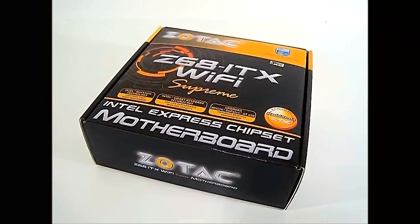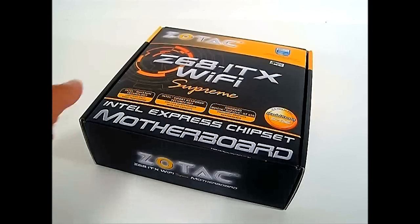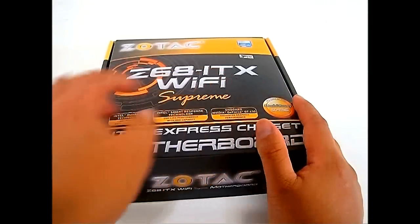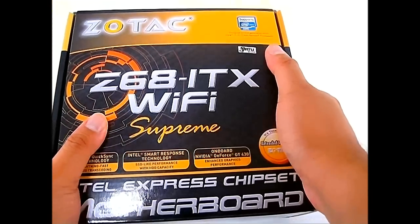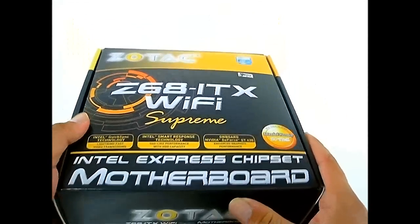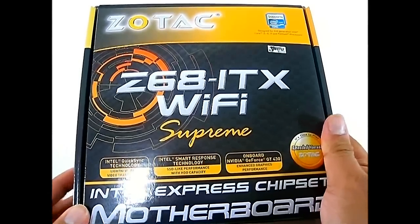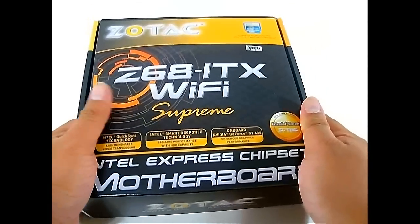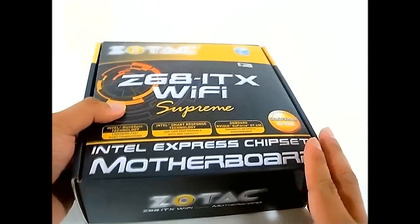Hello everyone, this is Ron from Hitech Legion, and this is the Zotac Z68 ITX Wi-Fi Supreme Intel Express chipset motherboard. Unlike other motherboards we have looked at before, this is unique in that it is a very small form factor ITX motherboard. It has Lucid Virtu support, supports the latest second-generation Intel Core i3, i5, and i7 Sandy Bridge processors, and it actually comes with an onboard NVIDIA GeForce GT 430 right on the motherboard itself.